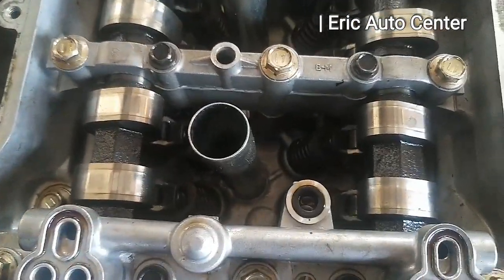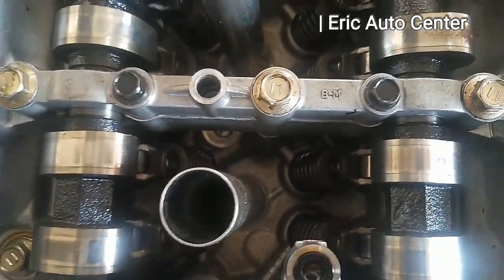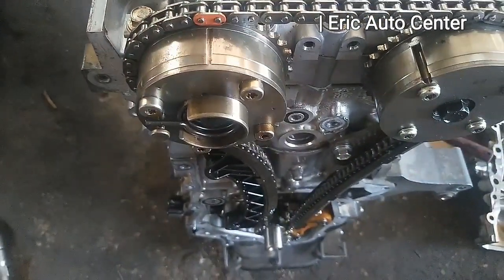All the camshafts are at the right point and in the right direction. Take a look at it — it's a simple timing, and with this tutorial you follow the steps to get the correct timing.